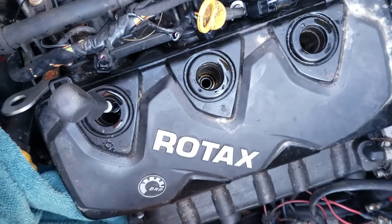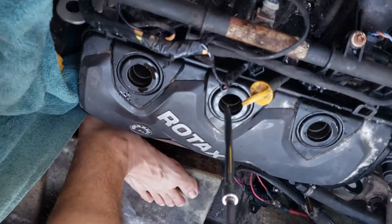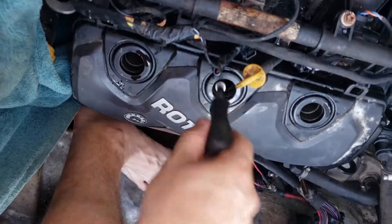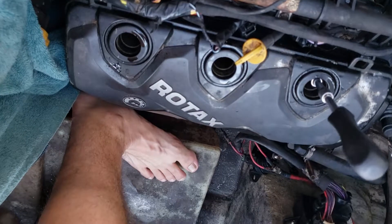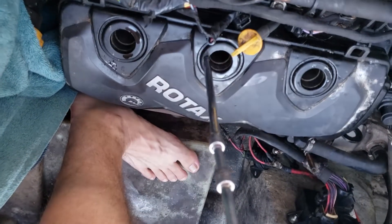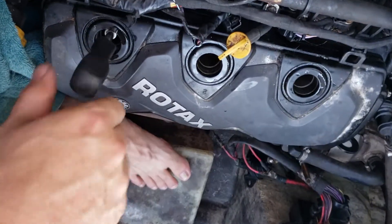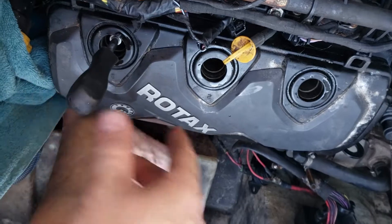You just set it down on the cylinder. Each one is going to be a different height — that one's right there, this one's a little deeper because they're all sitting at different angles, and this one's the highest one up here. Just set it down so it's resting on top of the cylinder head.